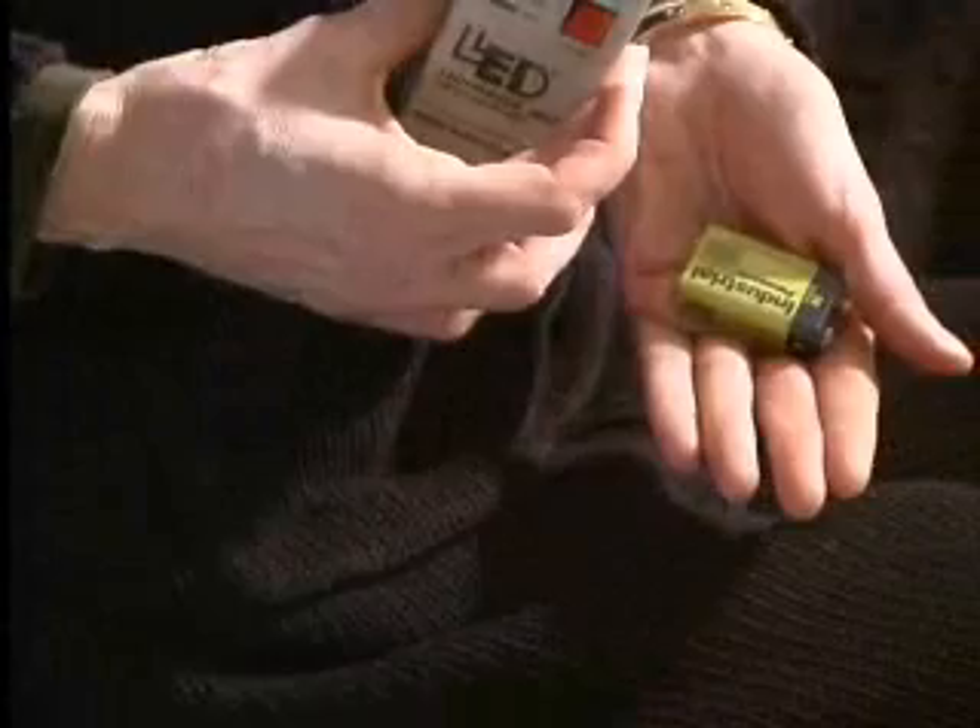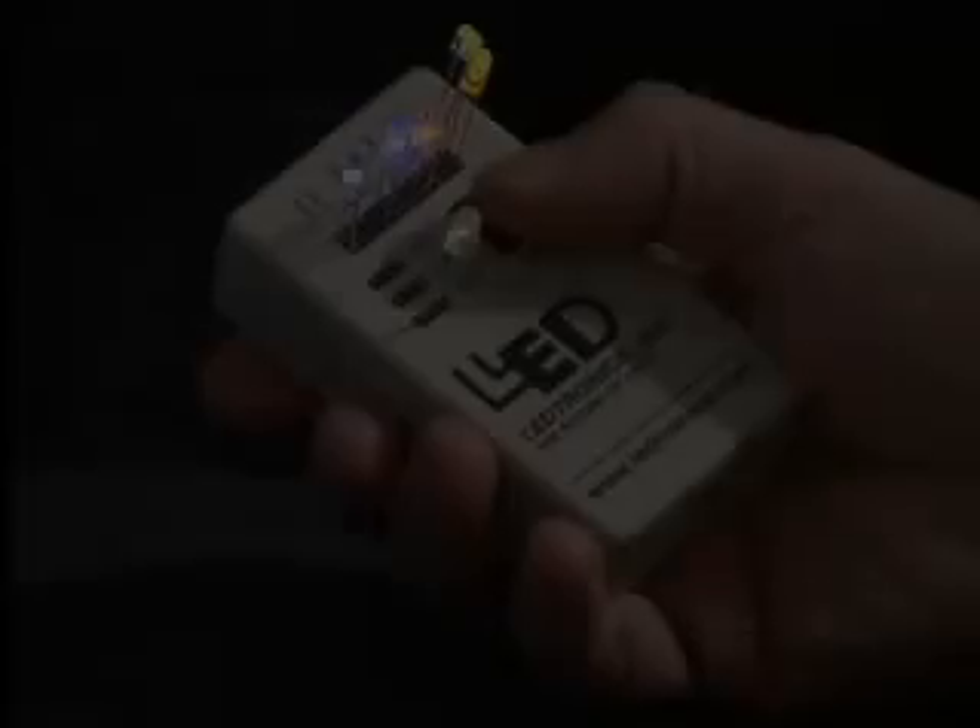With a footprint roughly the size of a garage door opener and powered by a 9-volt battery, this device can be carried in the pocket of a cleanroom smock, a toolbox, or briefcase.